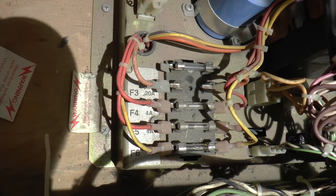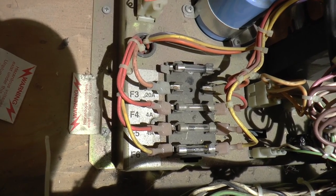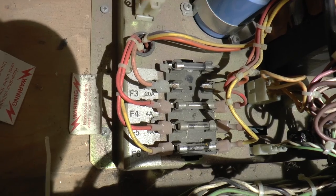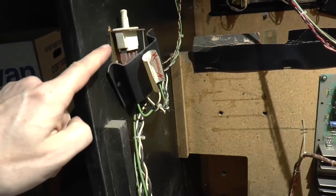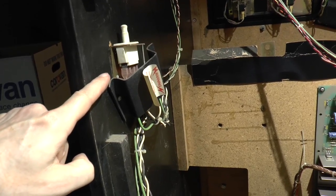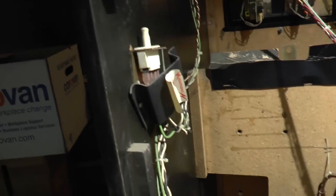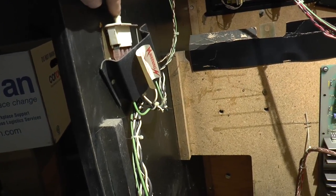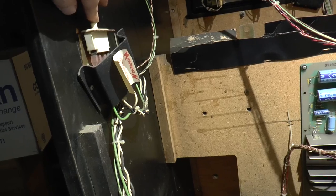I'm going to pull these fuses and see that they are the correct value, and also get a new F3 fuse. This is the safety interlock, and it basically turns the machine off when you pull the back of the machine out. This is supposed to be in to turn everything on.